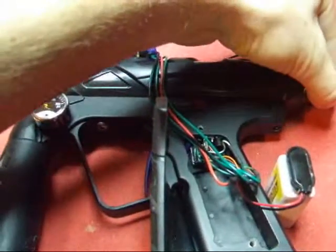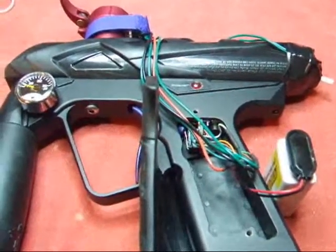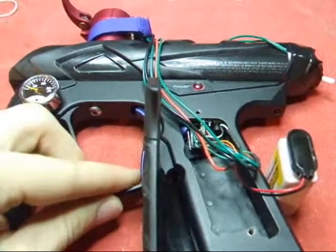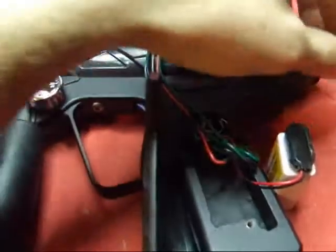The adjustment switch on the back will now bring us into 3-Round Burst. Please keep in mind this is a prototype, so the adjustment takes a little longer than the final product. There's 3-Round Burst.